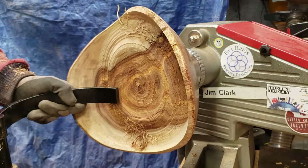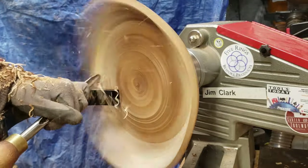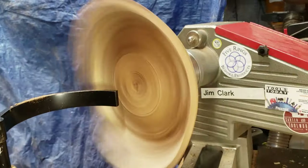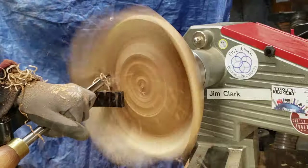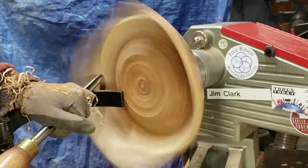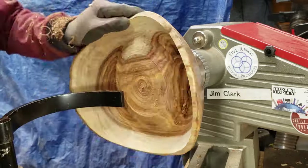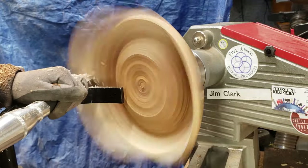As I get towards the end of the hollowing process I see all this beautiful grain that I'm just turning into shavings. Since then I've purchased a bowl coring jig from Woodcut Tools, and that allows me to utilize more of the wood and get more bowls out of a single blank. In future videos I'll be showing some of that and the things I've learned and how it works out.